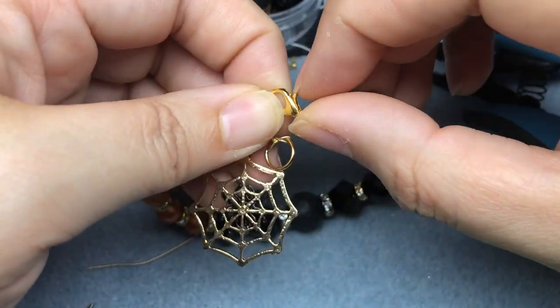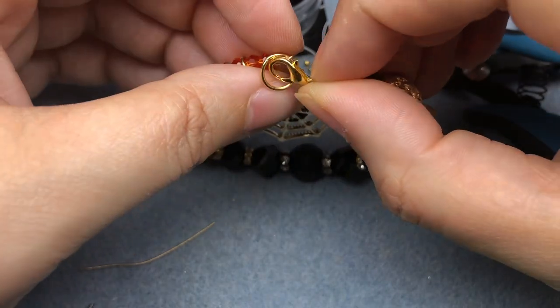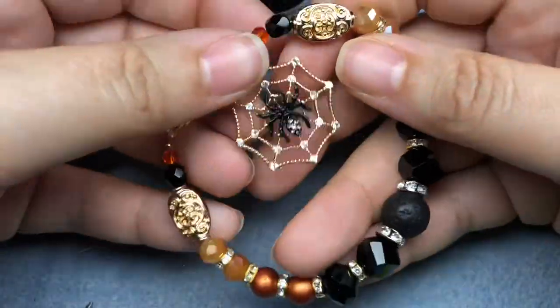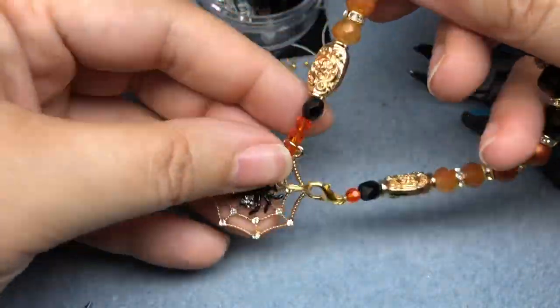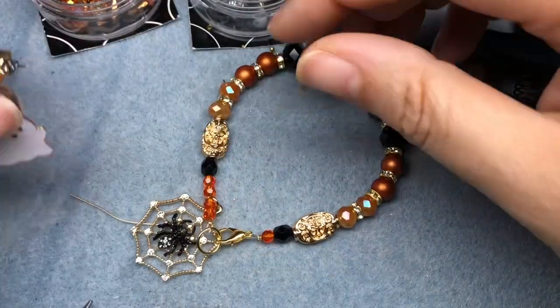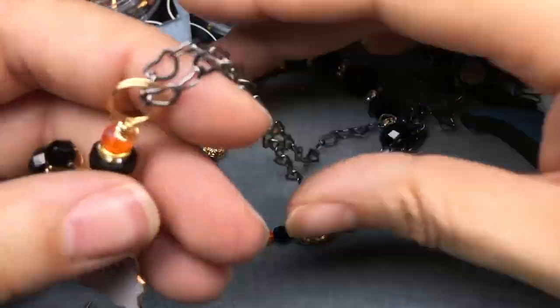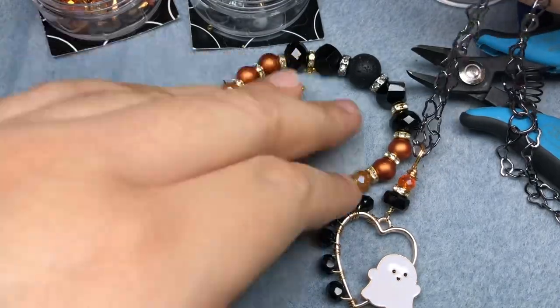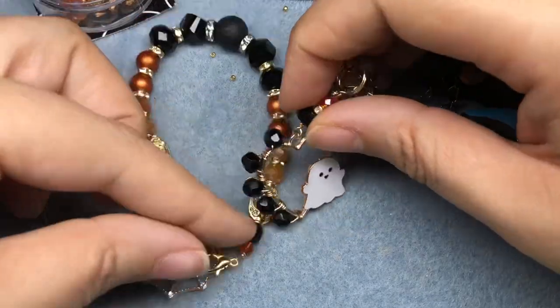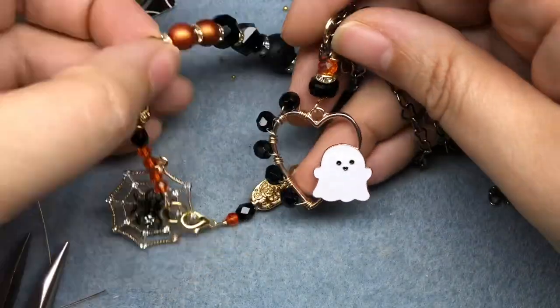Here we have a spooktacular orange and black bracelet — that's super duper cute, I love it so much. And it goes so well with our bootiful necklace. Thank you for sticking around even with my terrible puns. Thank you to Jesse James Beads for having me back, and thank you for watching — I'll see you next time.